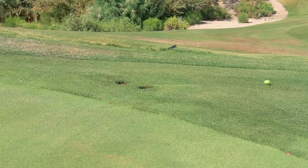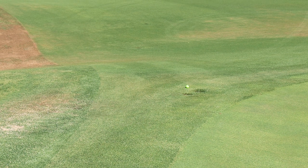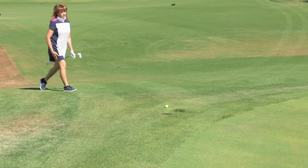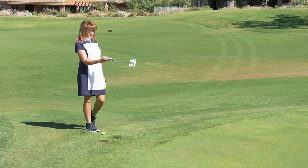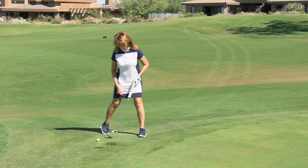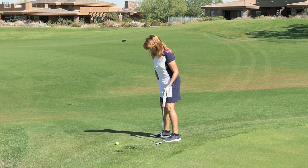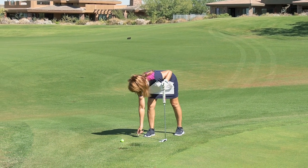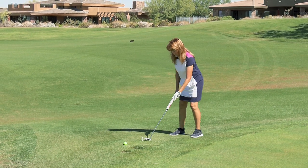Here we are on the 17th hole. Debbie has gone for the green in two and it ended up behind a sprinkler head. Lucky for her, we have a local rule called the two-plus-two rule: if you have interference on the line of play from an immovable obstruction, and that obstruction is within two club lengths of the green and your ball is within two club lengths of the sprinkler head, you get free relief.